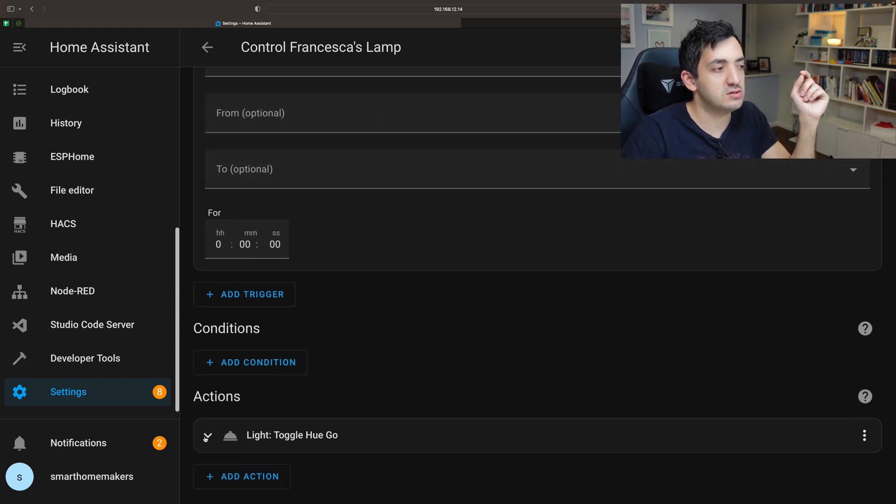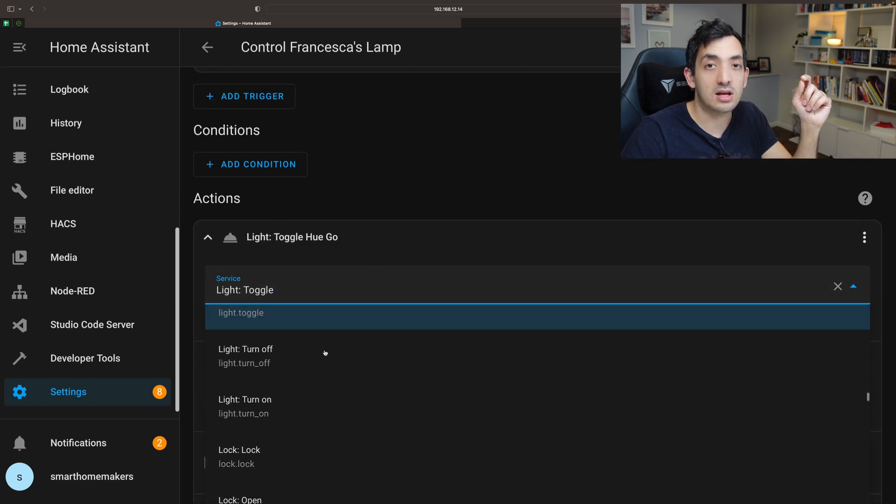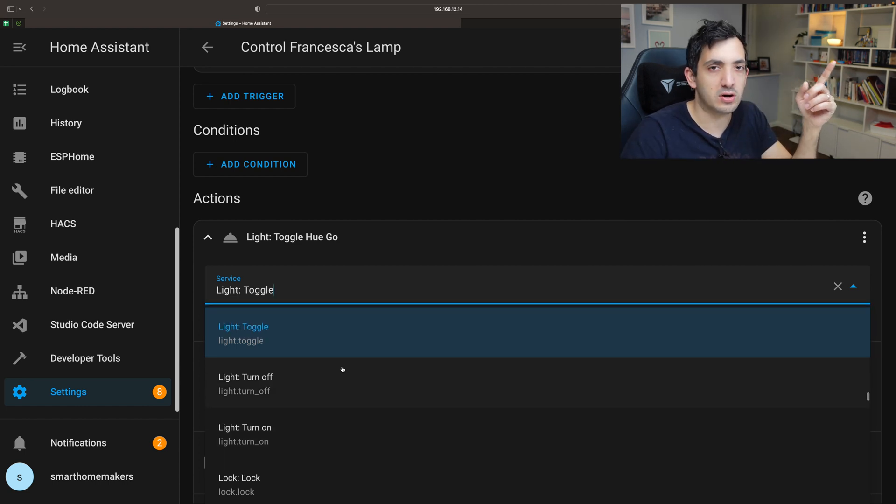It will trigger every time someone taps the button, and what it's simply doing is a toggle. A toggle is one of the light services. Depending on whether it's a light or a switch you'll have different services. In this example my Hue lamp, the Hue Go, supports the light integration in Home Assistant.